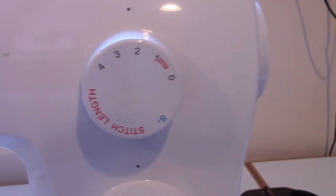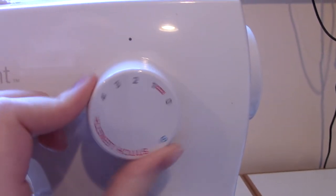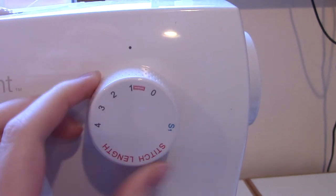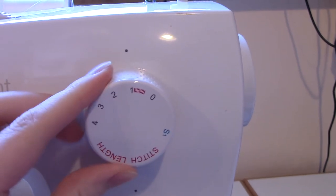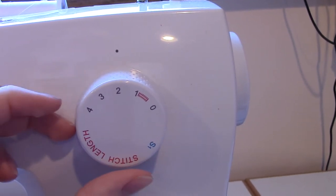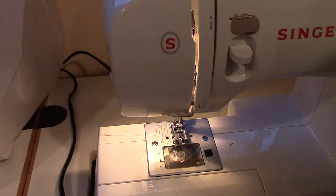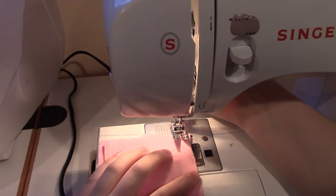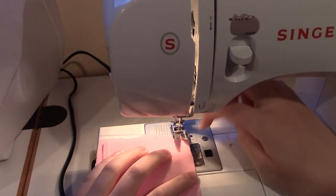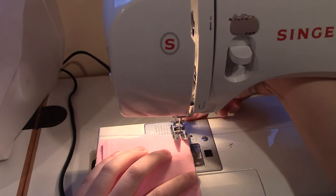I would start out on just scrap fabric to get used to your machine settings. You might need to adjust your stitch length — mine goes from 4 to 1, with 4 being very long and 1 being very short. For normal sewing, I keep it around 2 to 2.5. Keep in mind your seam allowance if you're sewing a project. Most machines have markings on the metal plate below the presser foot to indicate where the edges of your fabric should line up depending on your seam allowance. If you're using a quarter-inch seam allowance, your fabric should line up with your presser foot. If you're using a five-eighths seam allowance, it should line up with this line.